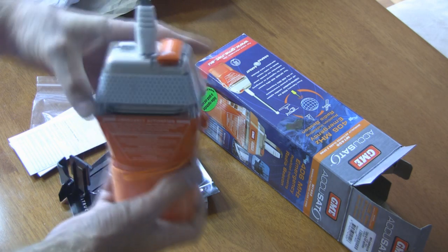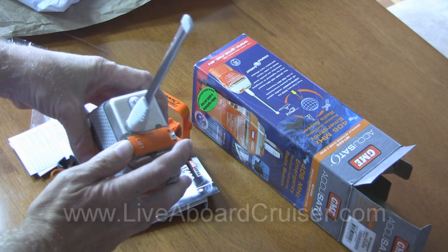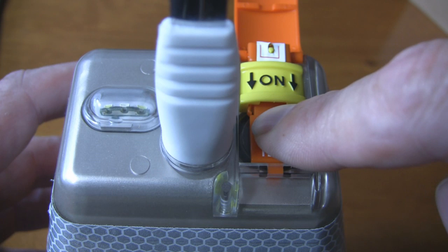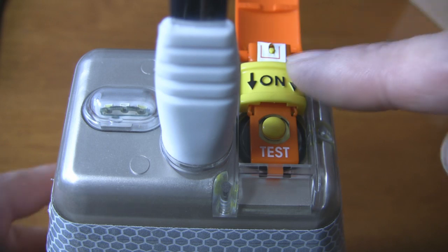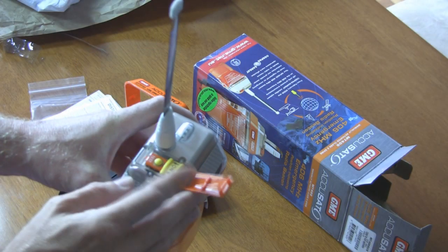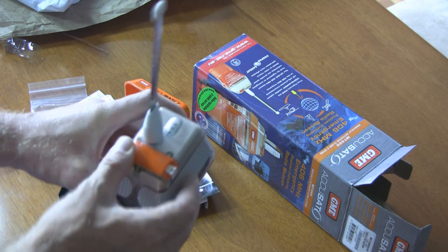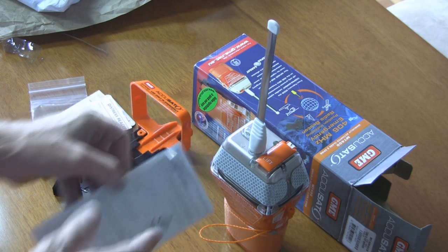To test the EPIRB, lift the cover and there's a test button. Press and hold it — it flashes a couple of times, which means the battery is fine. In an emergency situation, you push the yellow slider across to activate the EPIRB — it will make a beeping noise and flash. Once it's on, push it down and it continues to activate.